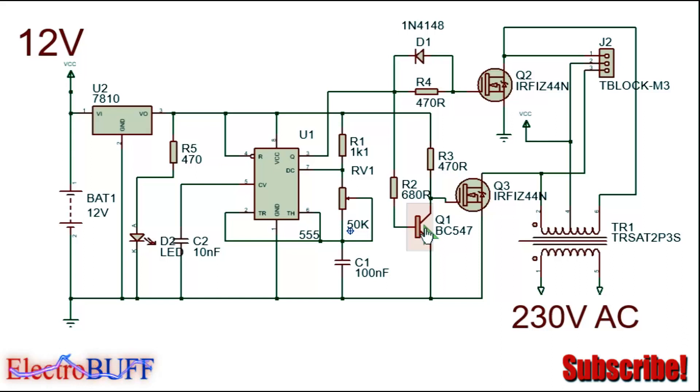Q3 is turned off because transistor Q1 acts as a NOT gate — it inverts the high pulse from pin 3 and connects the gate of Q3 to ground. When pin 3 goes low, Q2 turns off but Q3 conducts, since Q1 turns off and the gate of Q3 gets biased by the positive supply. When Q3 conducts, current flows from the 12 volt supply through the other half of the primary winding through the MOSFET to ground, completing a full cycle of the push-pull driver.